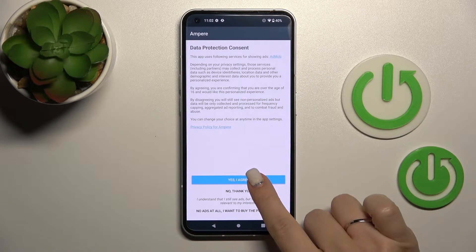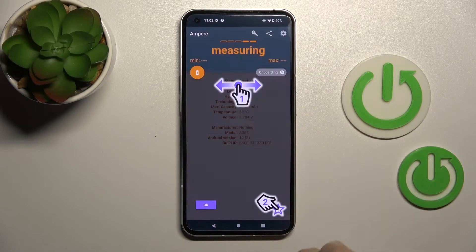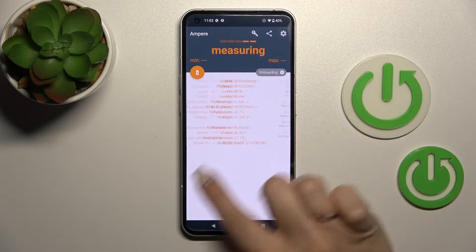After that, tap to open the app, click agree, tap to close, and click OK on the lower left corner.